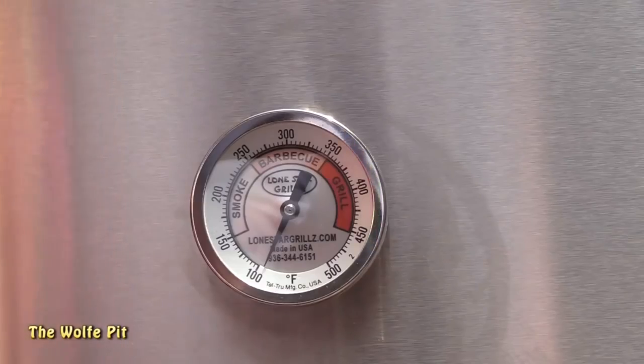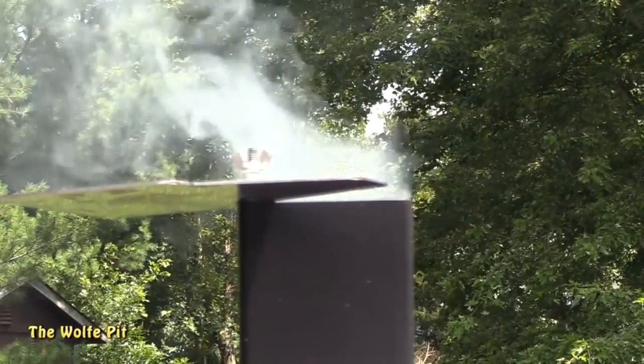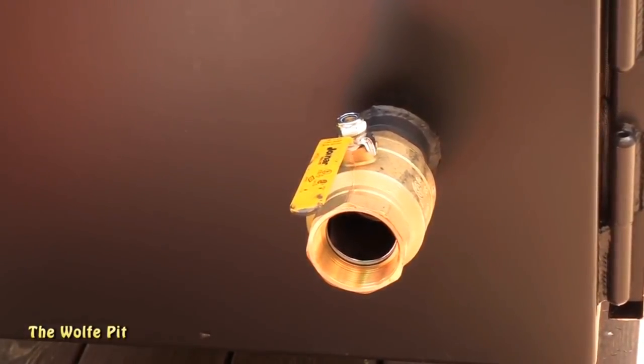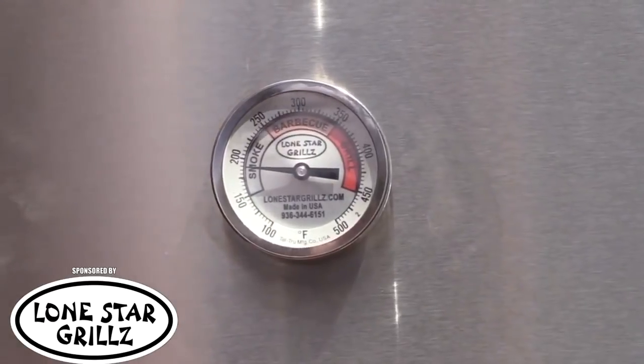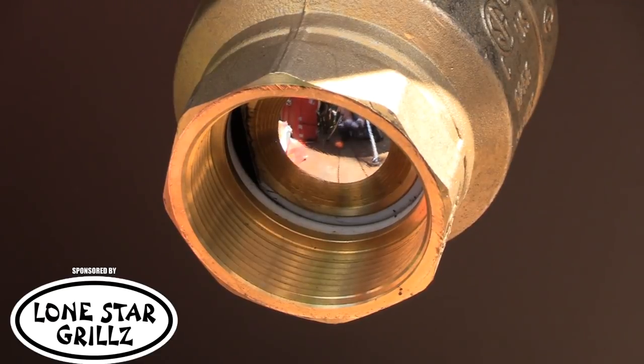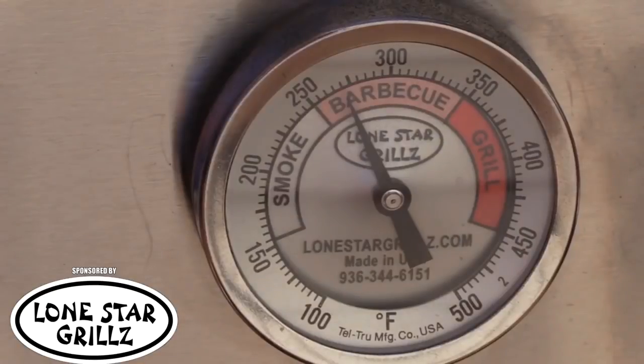Once you have a nice bed of coals going and your water has been added, close the mini and leave your ball valve and top vent open 100% until you reach around 200 degrees. Then shut the ball valve down 75% and the top vent 75%, and let the mini cruise along until it settles in between 250 and 275 degrees.